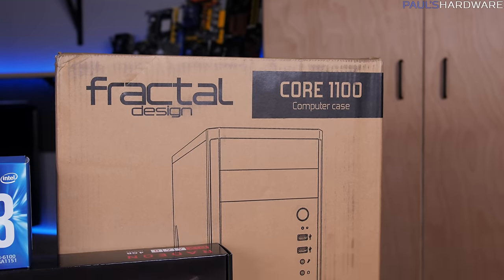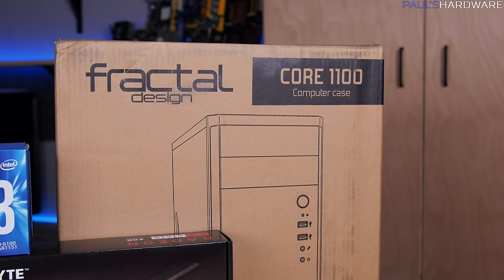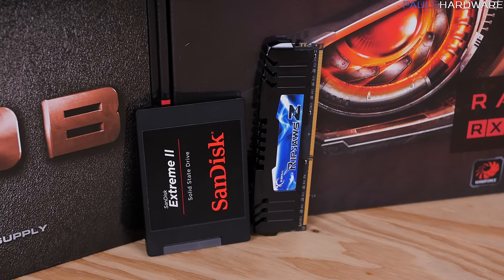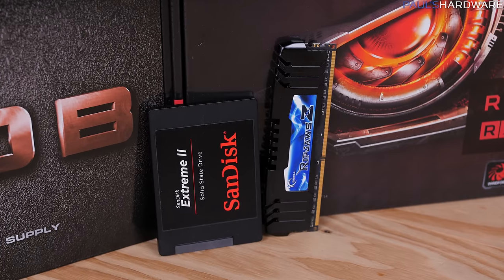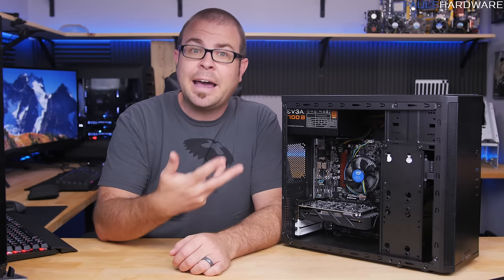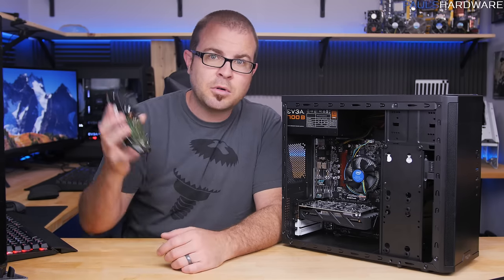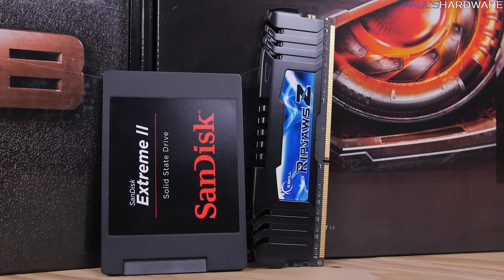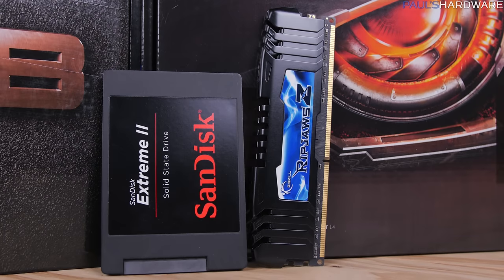The case is a Fractal Core 1100, a budget micro-ATX size case at $40. For storage I have a 240GB SSD — a SanDisk, but very comparable speed-wise to the A-Data one from the original parts list. Although I highly recommend an SSD for your operating system, one of the first things you might add to this build is more storage; ideally you can salvage a one-terabyte hard drive from your old computer.